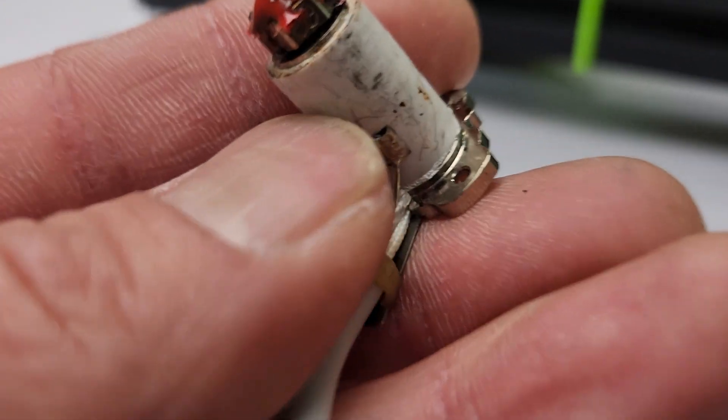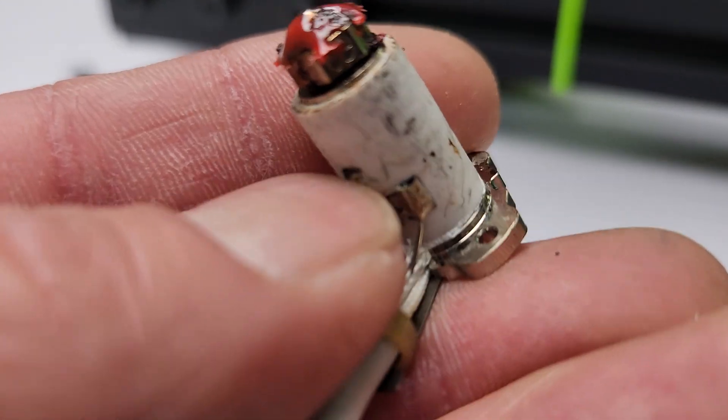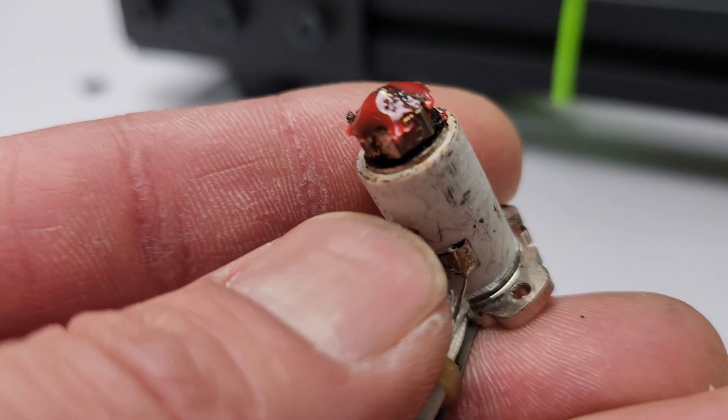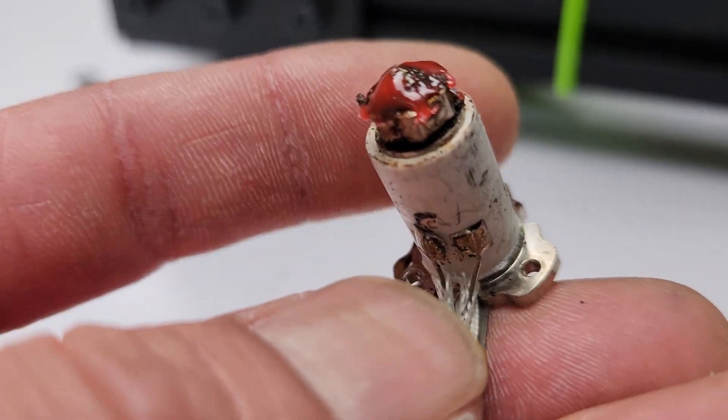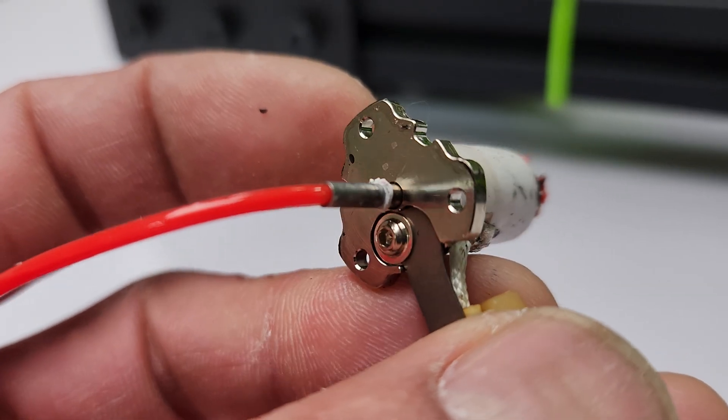I don't know, maybe it could have happened during a bad print, maybe it caused a bad print. But yeah, this broke, and I don't know if this is happening to you also.